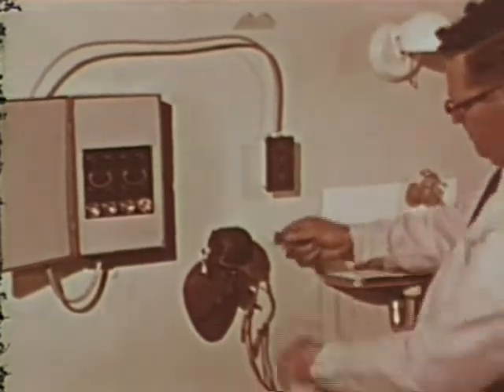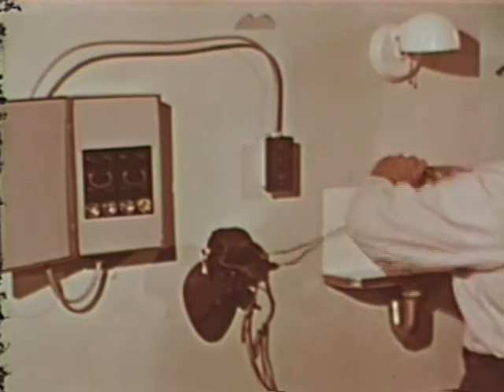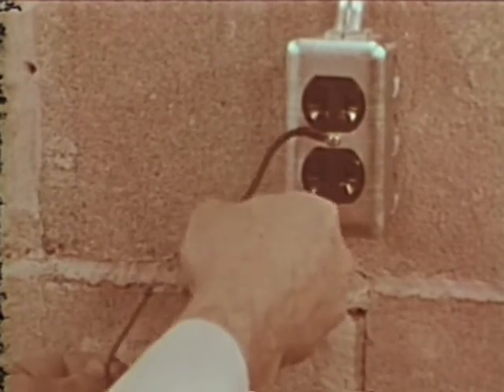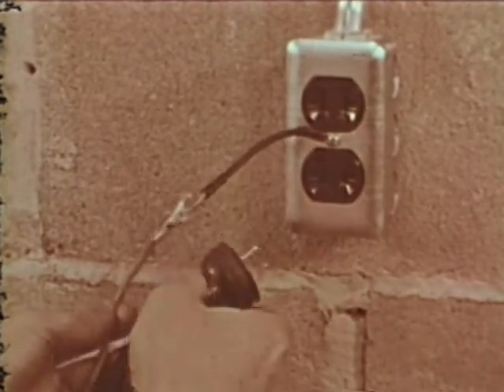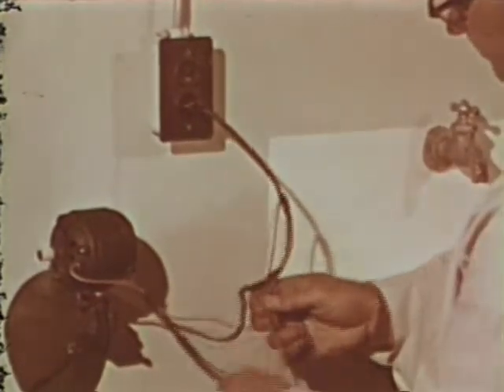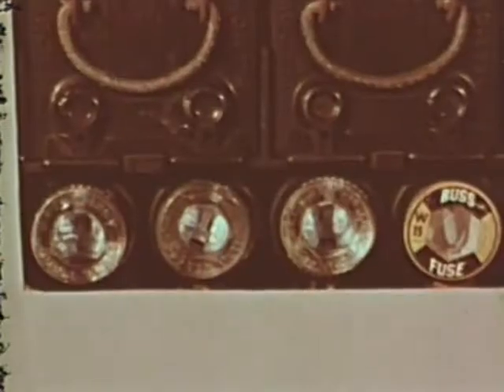Now a heating element like the one in Mom's electric hot plate is attached to the faulty motor and then to the water faucet. Notice that the wire gets red hot when the defective motor is turned on. Remember how I made my drill safe by attaching a ground wire? Now you'll see how this ground will protect you. First, the faulty motor is hooked up so that it will run. The ground wire, which is connected to the motor, is then touched to the faucet. The fuse blows and the motor stops.